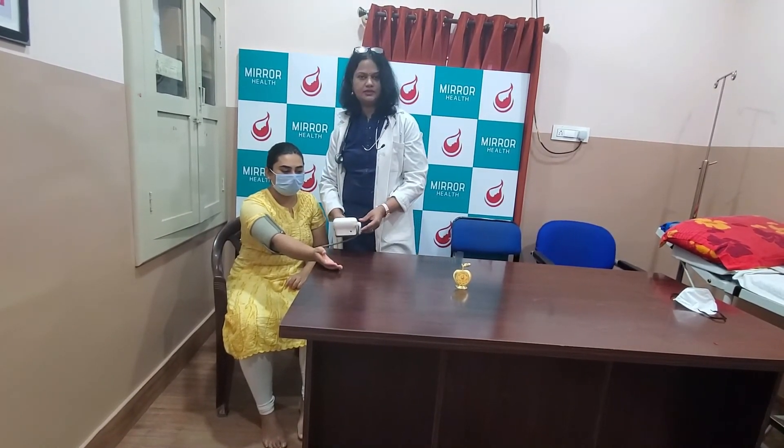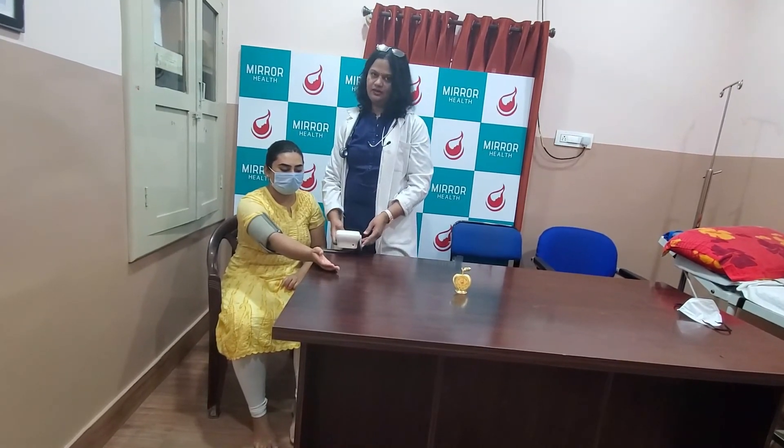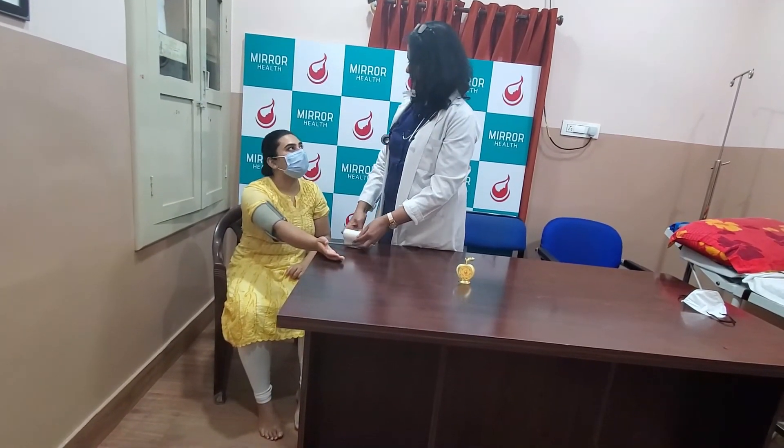So I have the reading. It is 117 by 69 and it is normal. Your blood pressure is normal, Mrs. X. Thank you.